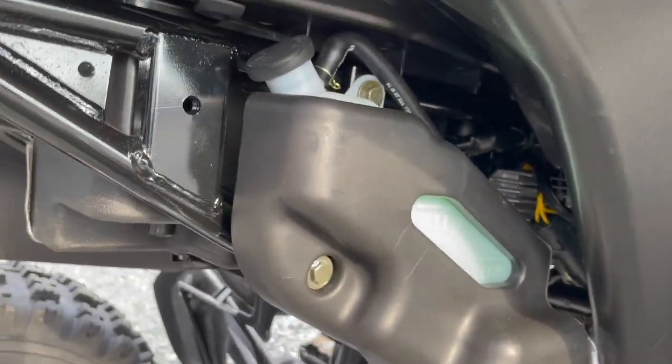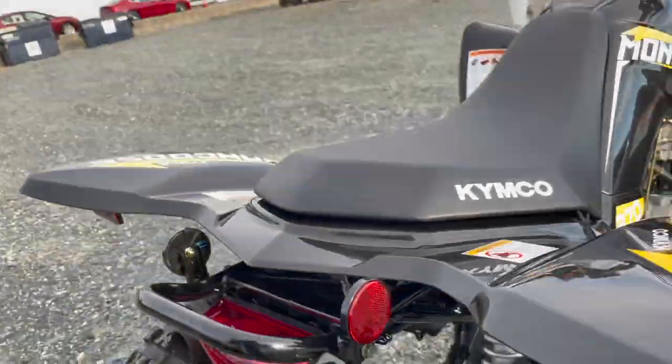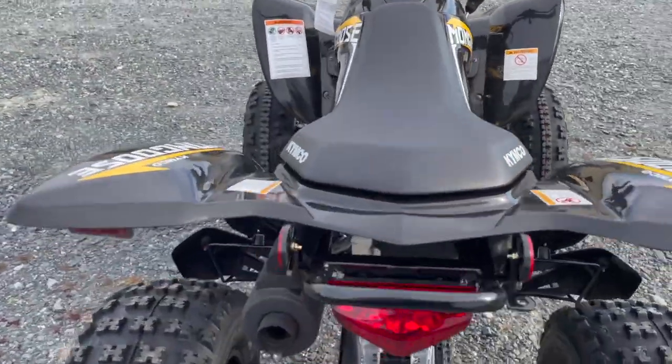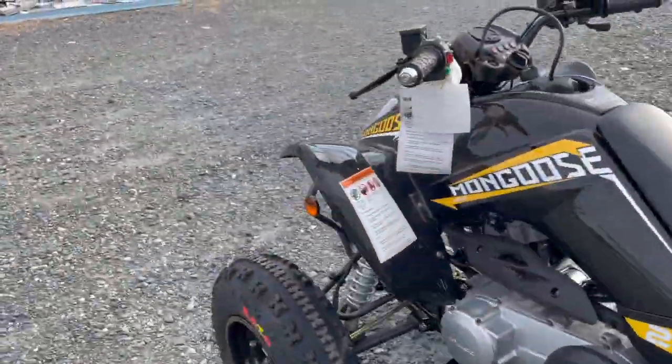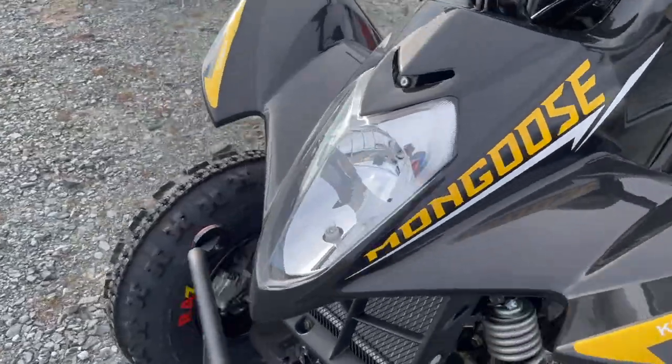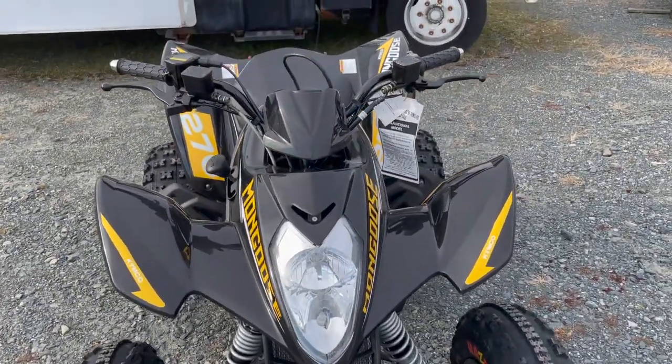Easy access to the reservoir for the coolant — I really like that, really easy to see with full and low specs. Tail light right here, muffler on the left side. And you do have a single headlight up front. I always like to see lights on the quad just to extend the riding time, especially in the winter.